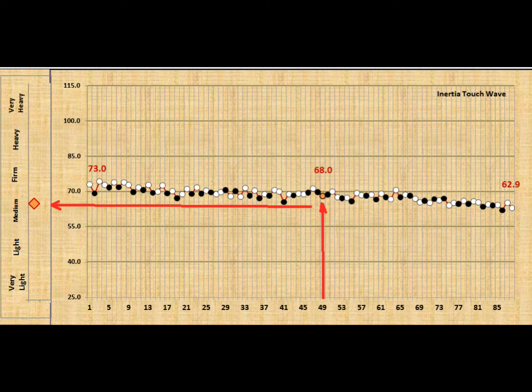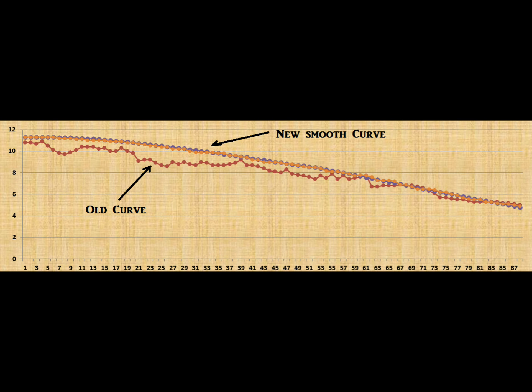That is a strike weight curve that has been worked through. Note 1 was about 11 grams, note 49 was 8.8 grams, and note 88 was four and a half grams. I put it on a three-point strike curve and made a nice smooth curve, then sanded each hammer to achieve those weights so that it is a perfectly gradated curve from bass to treble.